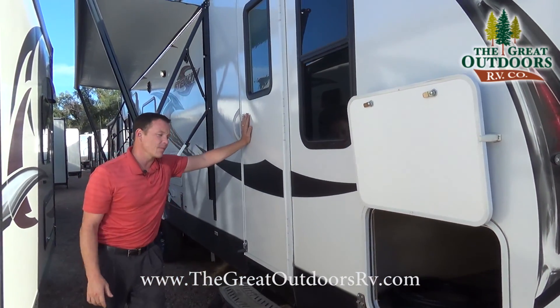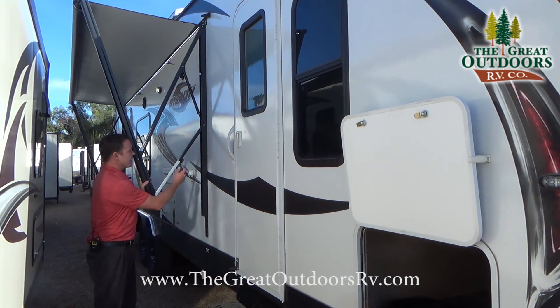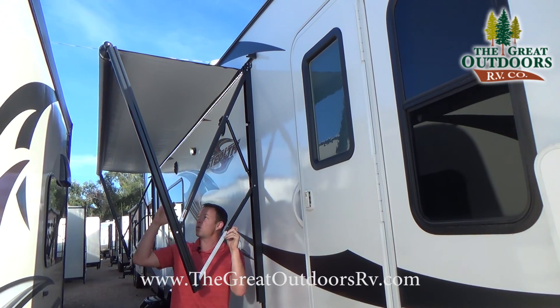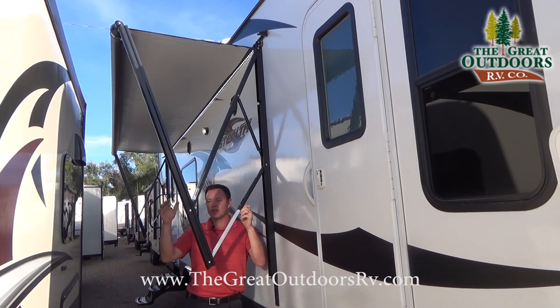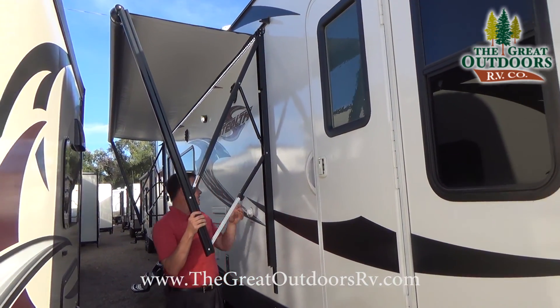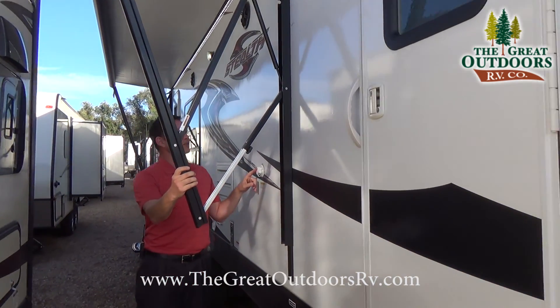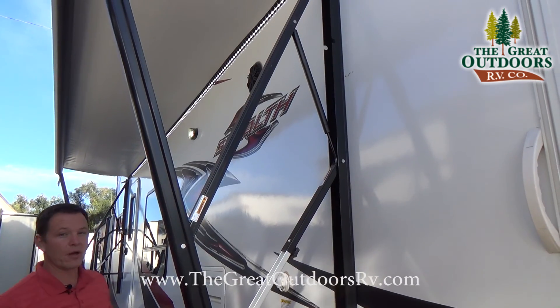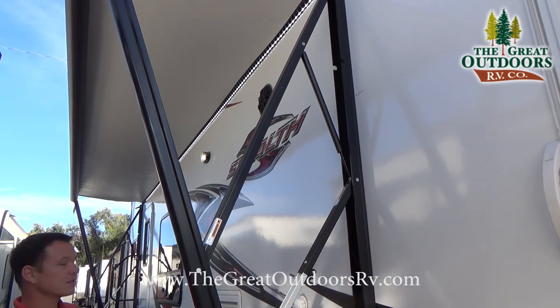There's a second door entry into your bedroom, which is very nice. The power awning is adjustable — you can angle either side for water runoff by adjusting the arms. The black tank sewer flush is already built in, and the awning has a nice LED light strip all the way across along with outside speakers.